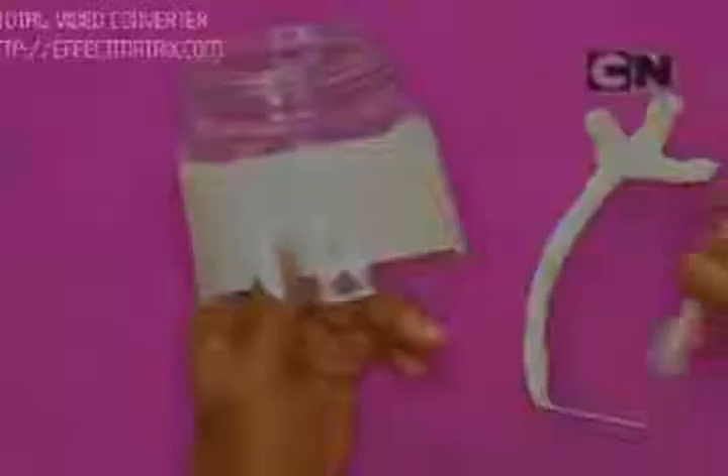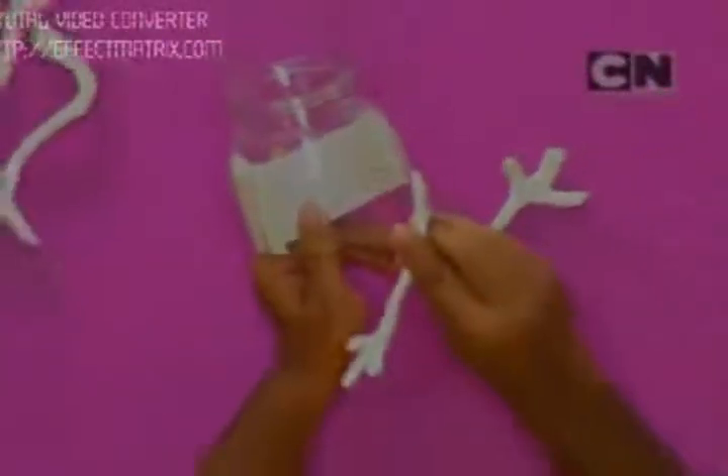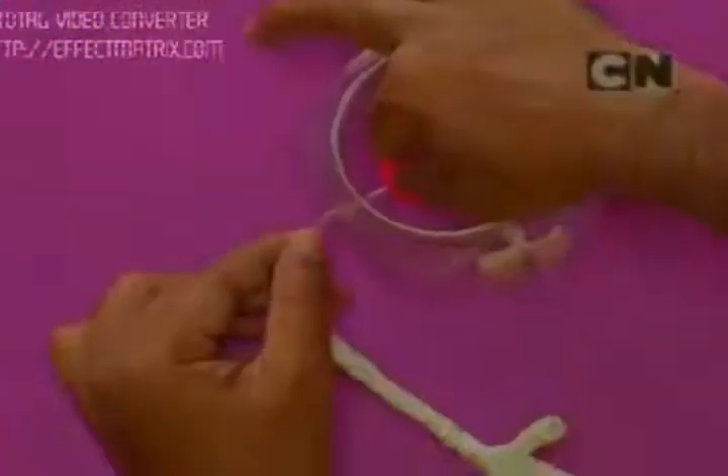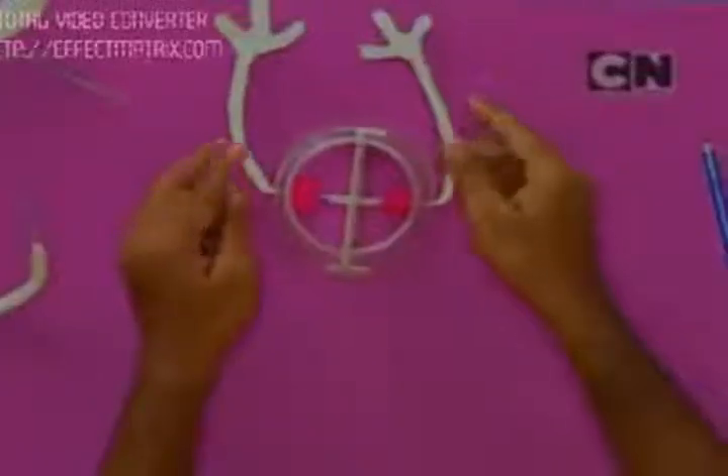Take the jar again and insert one of the hands in it like this. Take an eraser and fit it right in the center. Once the wire passes through like this, fit the end into the straw. Similarly fix the other hand — we fit both the hands in the jar.